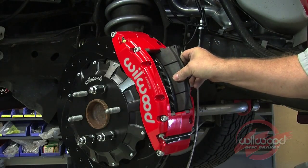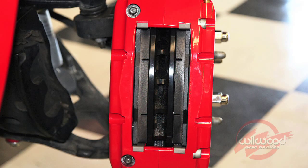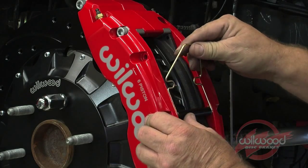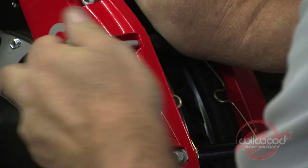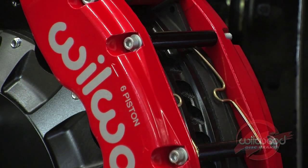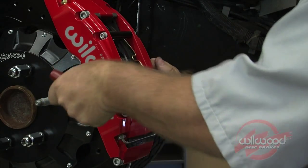Insert the brake pads into the caliper with the friction material facing the rotor. Check that the top of the brake pad is flush with the outside diameter of the rotor; if not, adjust by adding or subtracting shims between the bracket and the caliper. Secure the brake pads with the pad clip retainer. Install the center bridge pad retainer tubes and bolts. Tighten the lock nuts using a nylon wrench and open end wrench or socket.